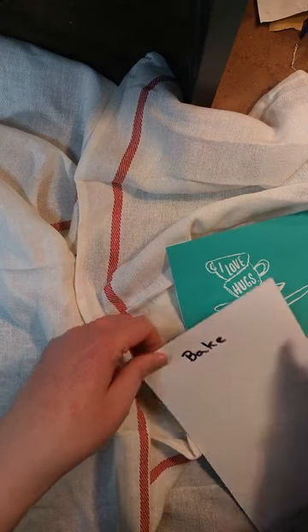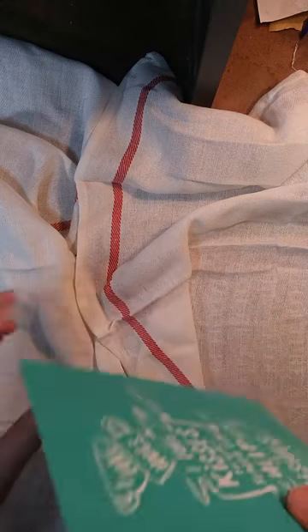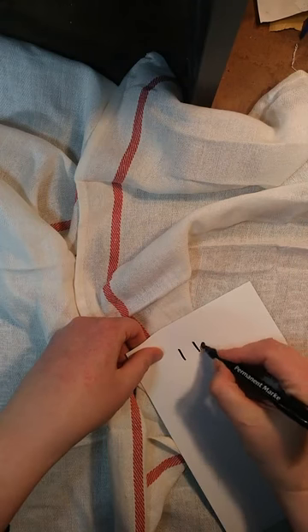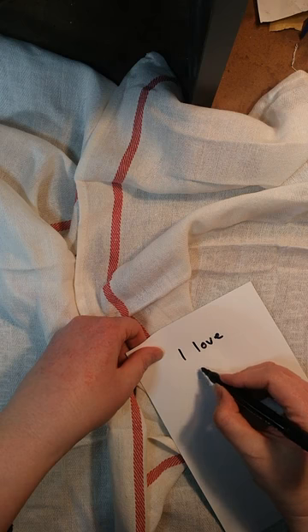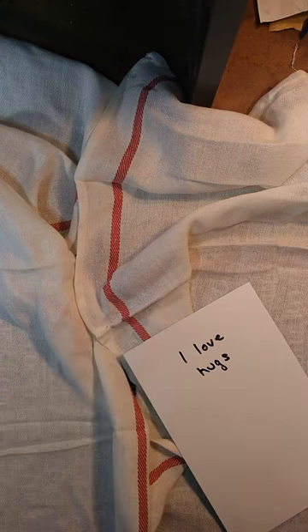That does a couple of things. It reminds me of what the transfer is on the other side. And also what the back of the backing is, because one side is super shiny, which works really well for sticking the transfer on.